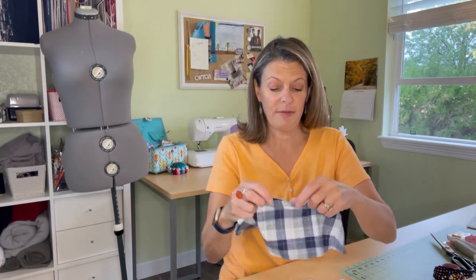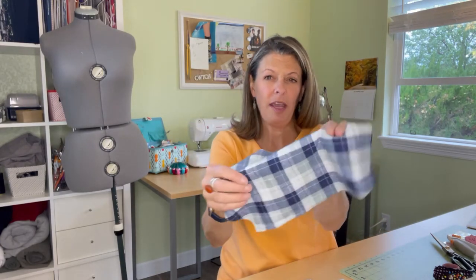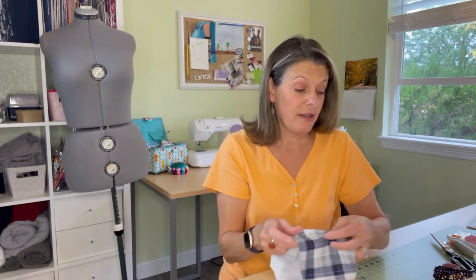I will be using 100% flannel today. It's a blue and it's got kind of a greenish gray and white check to it. It does call for linen blends, chambray, cotton blends, and as well as flannel.